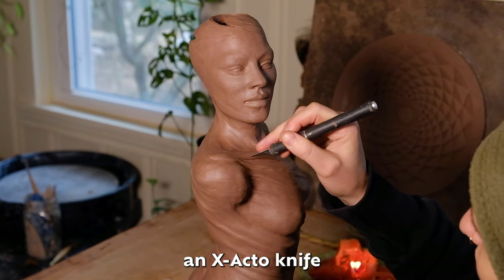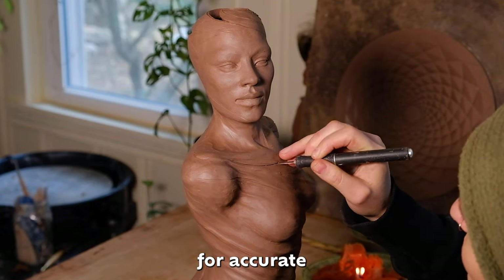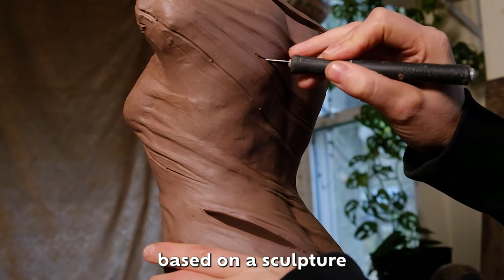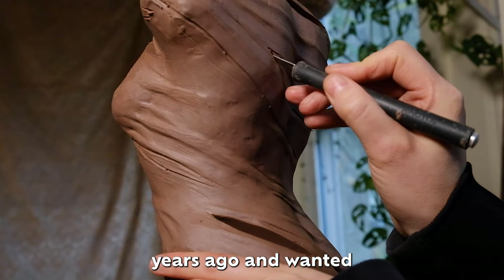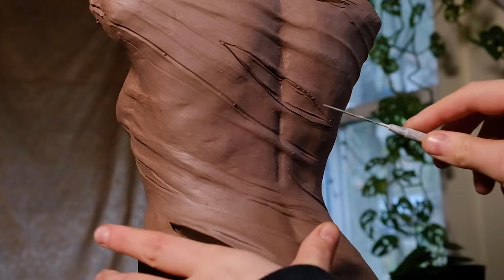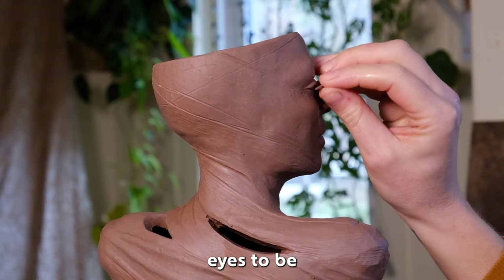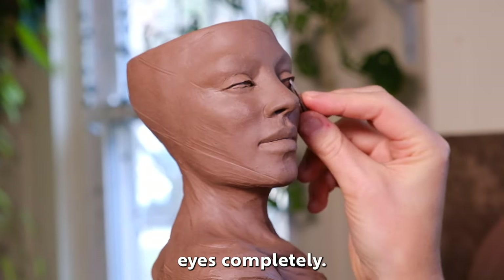I'm using an X-Acto knife and cutting out little pieces. An X-Acto knife is a great tool for accurate cuts with clay. This piece is based on a sculpture I made many years ago — it's a commission for somebody who saw the sculpture years ago and wanted one similar. It's really interesting to revisit old concepts. She wanted the eyes to be more closed, so I ended up adding extra eyelids and basically re-sculpting the eyes completely.